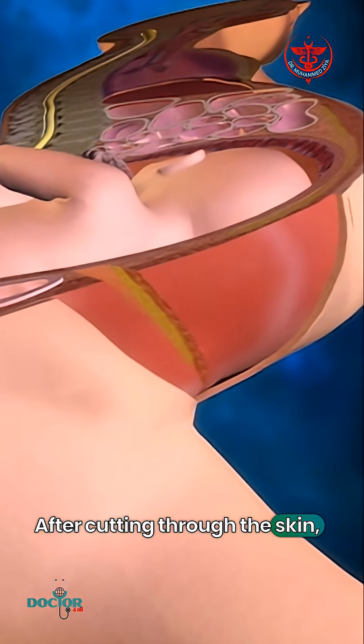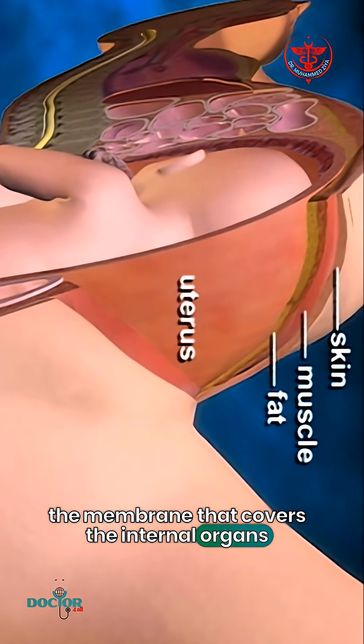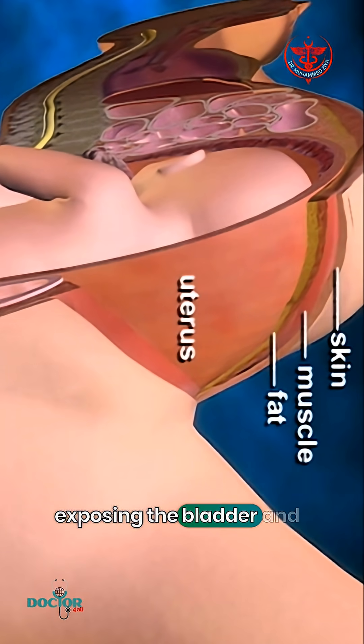After cutting through the skin, fat, and muscle of the abdomen, the membrane that covers the internal organs is opened, exposing the bladder and uterus.